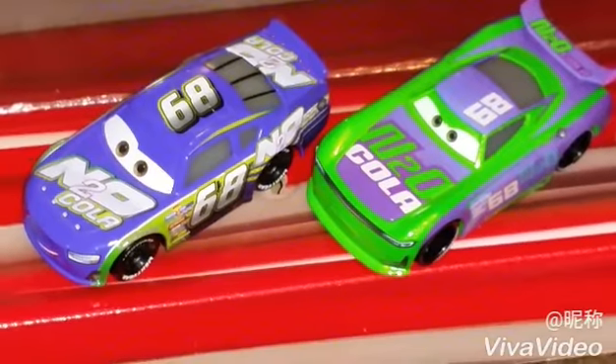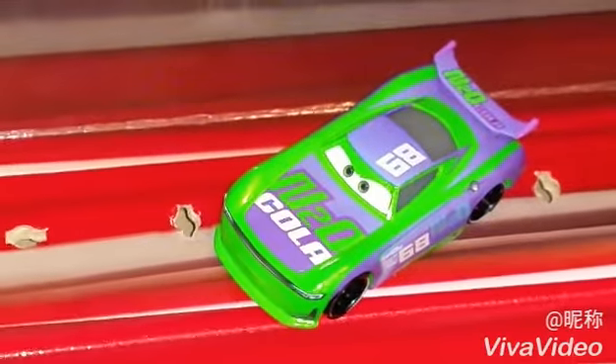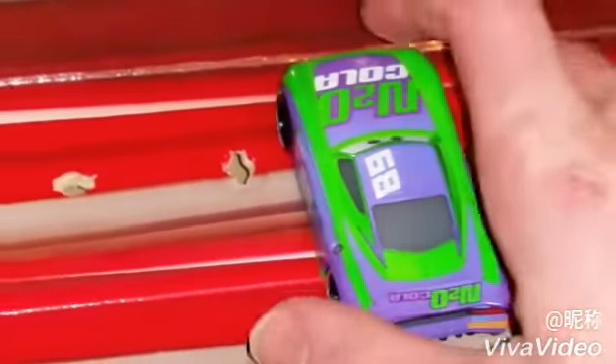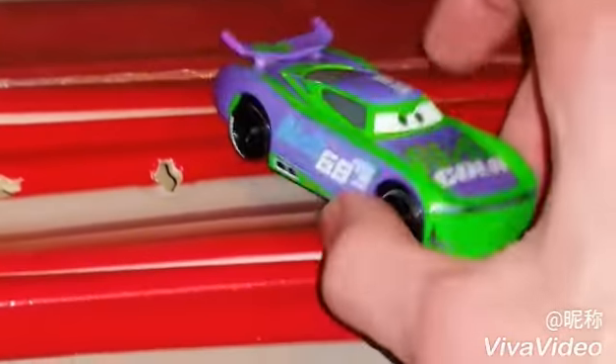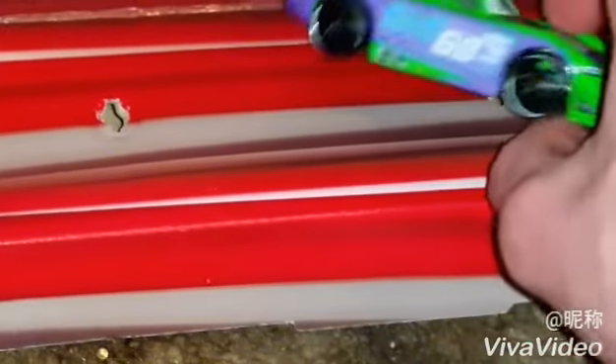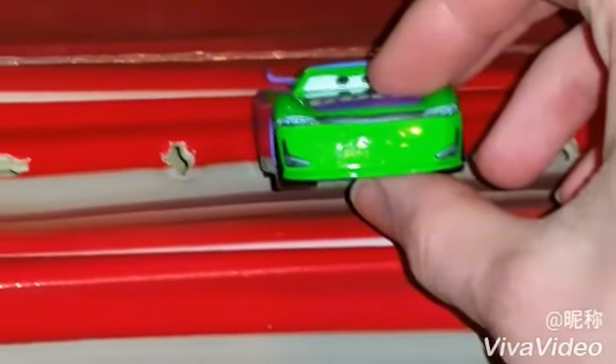Parker Brixton is the veteran race car for N20 Cola, and H.J. Hollis is the next generation for this race team. He's got a determined look on his face, and he does have some metallic green — pretty cool. And here are his rookie stripes on the back.